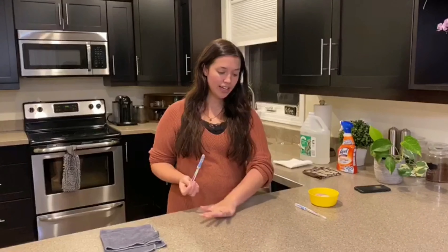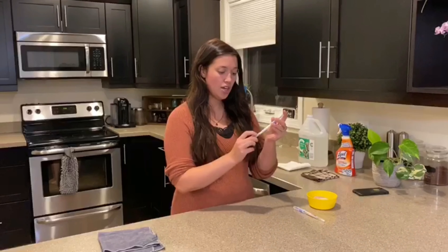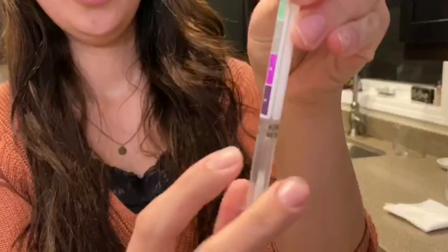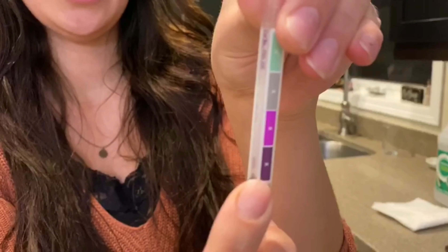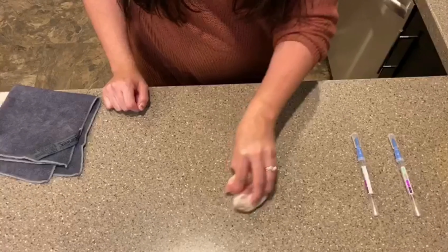Basically, it is going to show the protein on the surface — the darker it is, essentially the more bacteria and protein there is on the surface. So the darker purple means there is protein and bacteria on the surface, and green means clean.